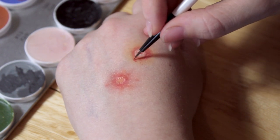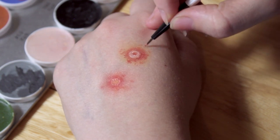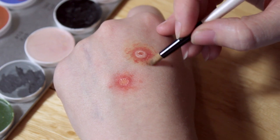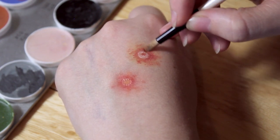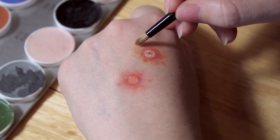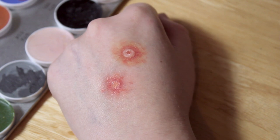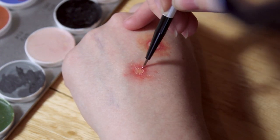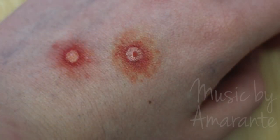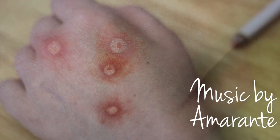Once the rigid collodion has dried, I'm going to go back in with the red colour and just dot that around. Do it roughly for the moment, and then taking the pencil brush, blend it out — you could also use your fingers. The heat is very good for making this kind of product blend very easily, but use whichever you prefer. I'm going to add a tiny little bit of dark red around the outside to make it look more angry and inflamed. And that's it, you're done.